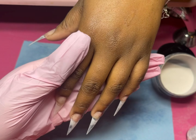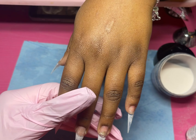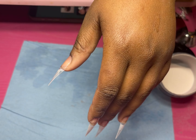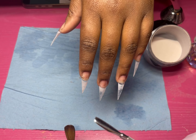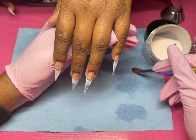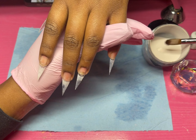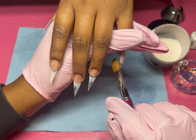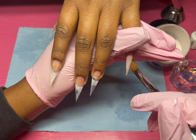Y'all, I have been absolutely loving these Halloween freestyles. I love that so many people have booked the Halloween freestyle deal I have going on — I was not expecting so many people to book, because a lot of people just aren't super into Halloween. But the girlies have been eating up these nails.